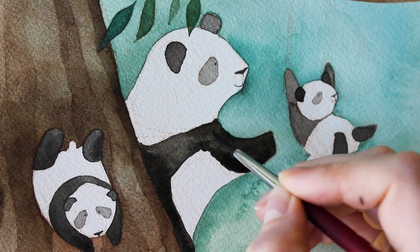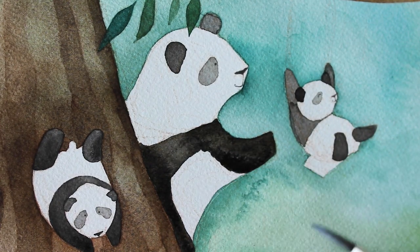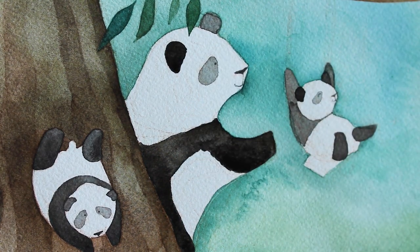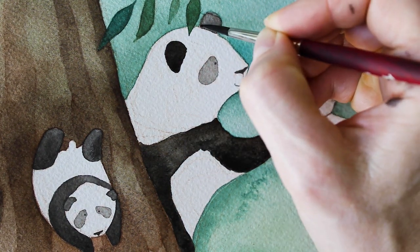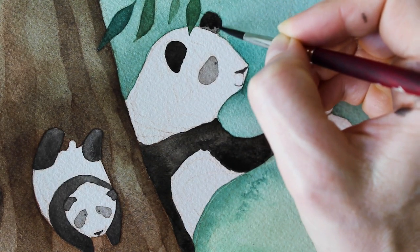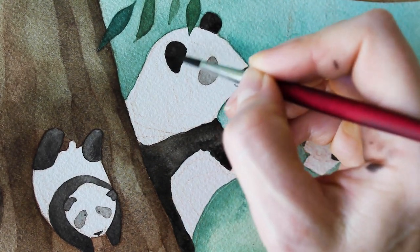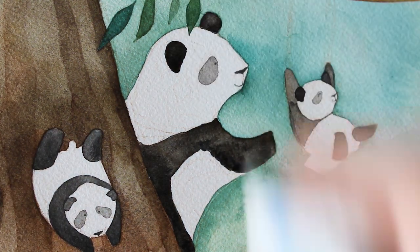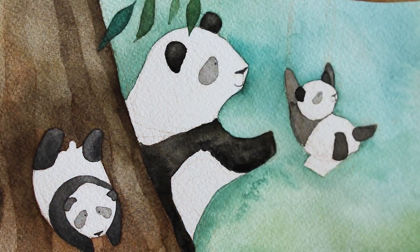Very often there is a middle point in the piece where I don't like it and want to just scrap it and start again. It's funny because when I watch it back, I usually don't even remember when that was — it usually looks fine after there's a little bit of space between me and the creation.